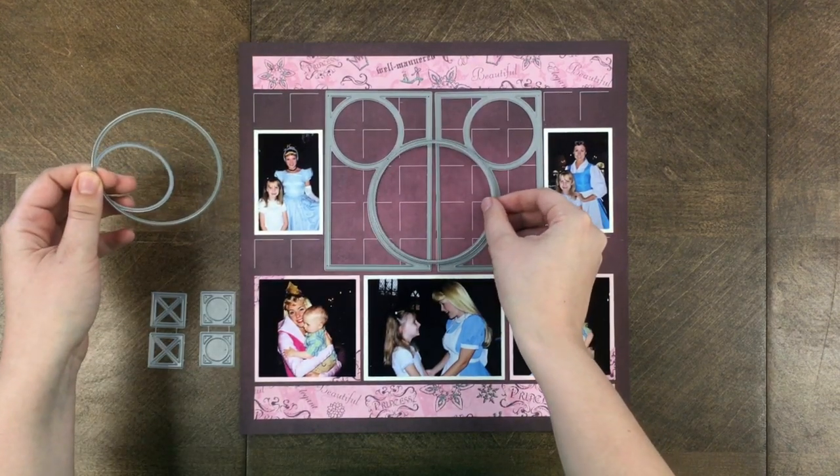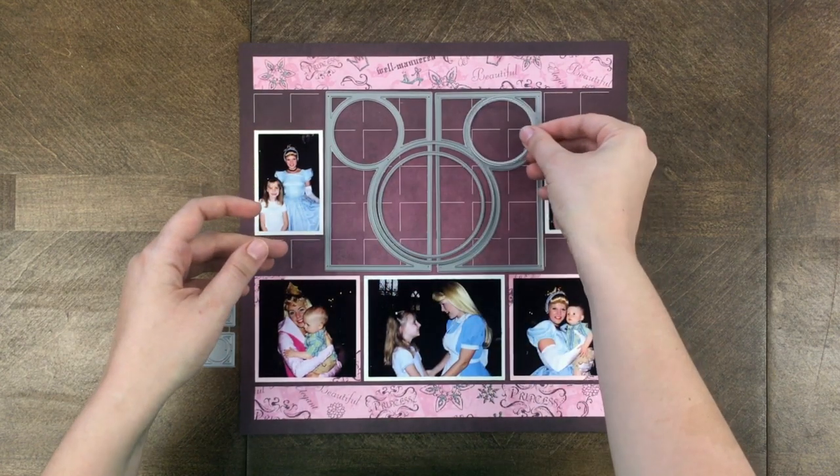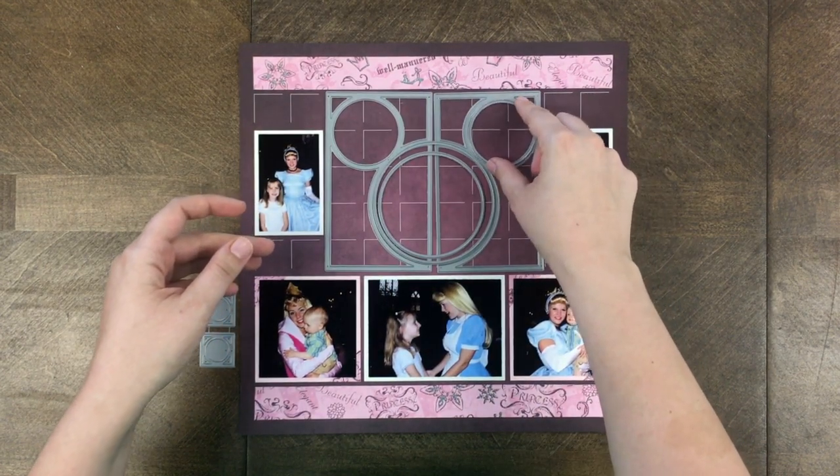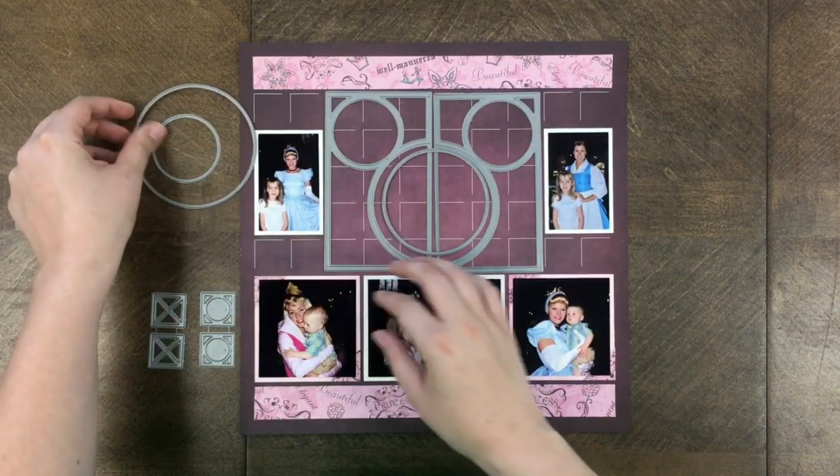It also comes with three circles. This one you can fit one whole photo in the middle. This circle is a layering piece, and the smallest circle is so you can cut photos or paper to fit those small ear sizes.